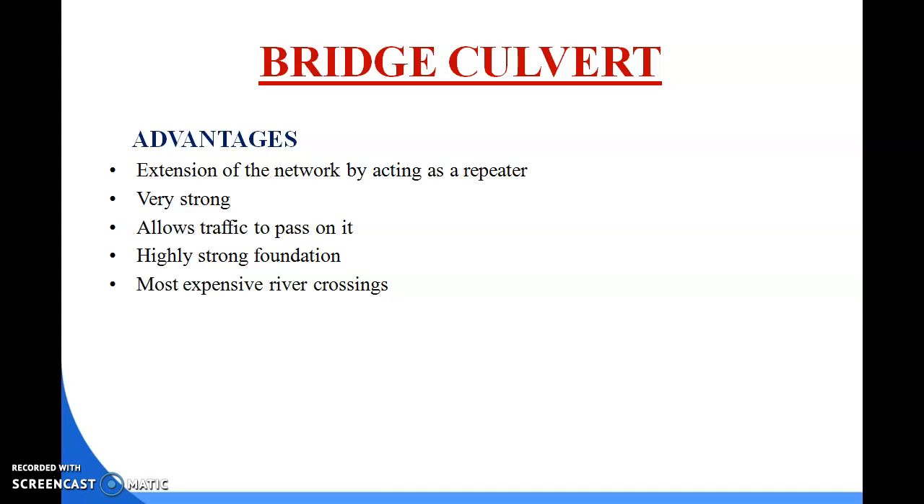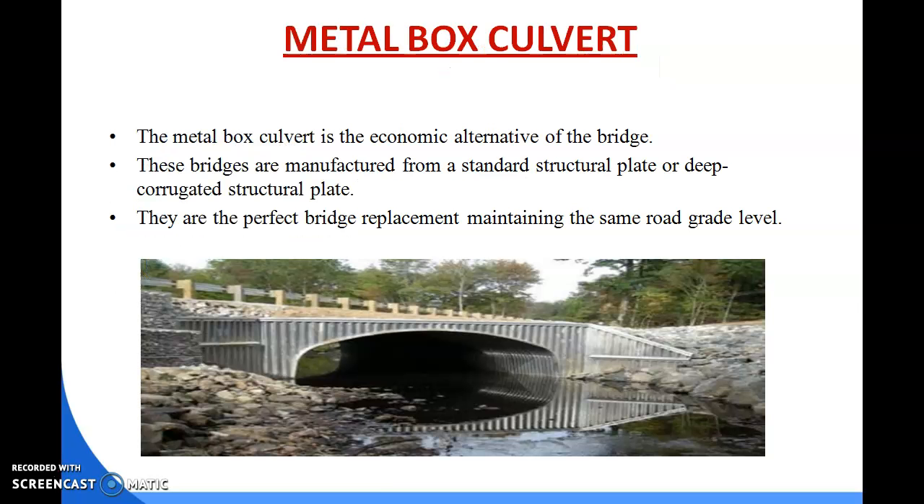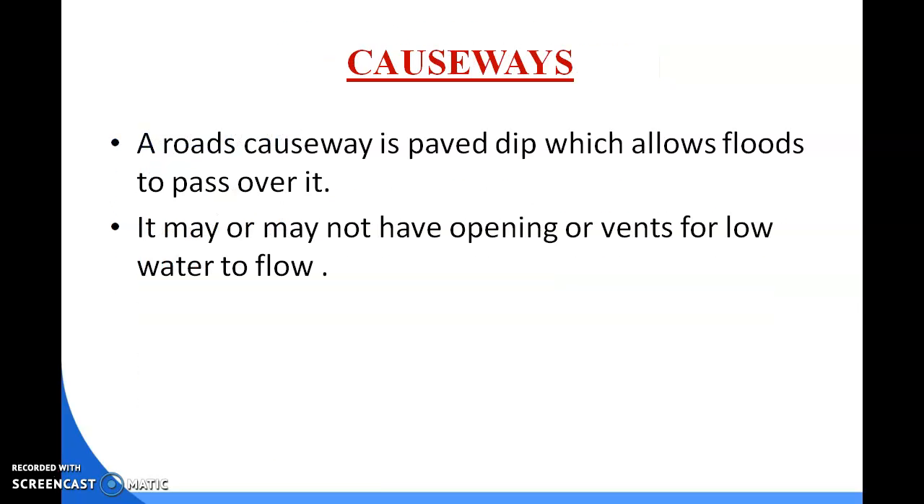Next we discuss about causeway. A causeway is a paved road which allows flood to pass over it, and it may or may not have openings for low water flow.